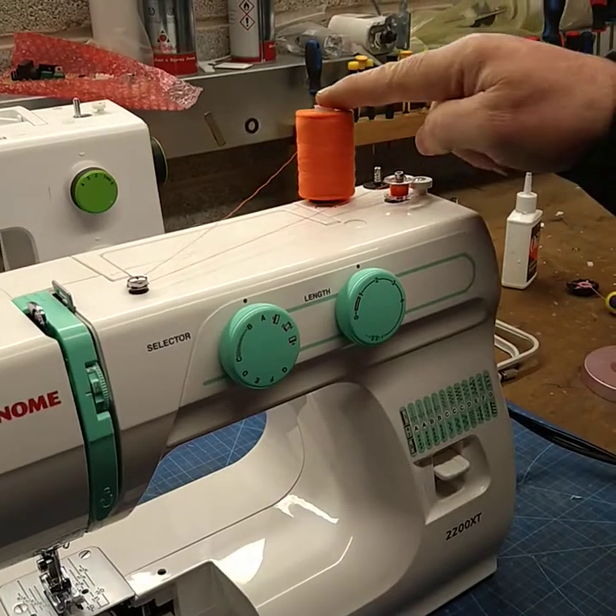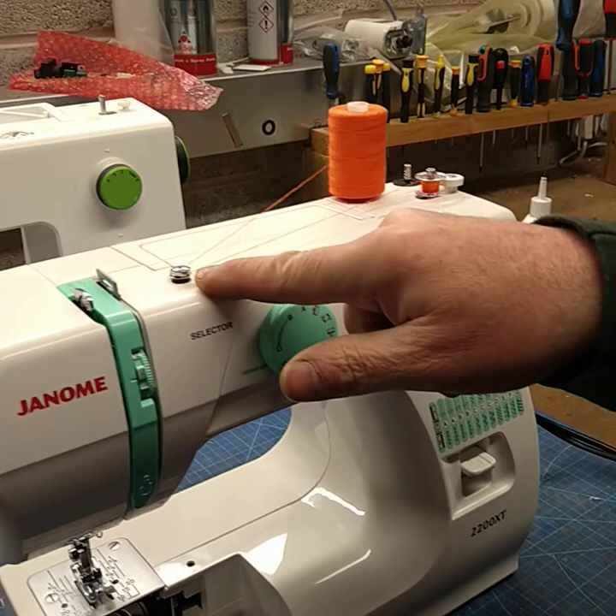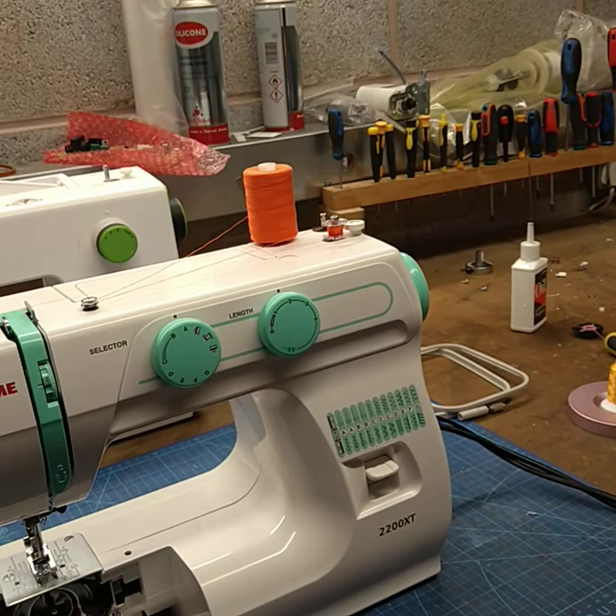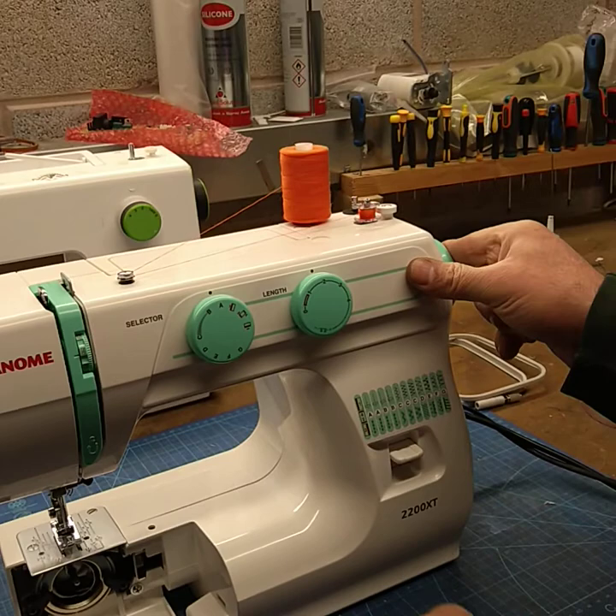Thread on the spool pin, the thread goes underneath the little clip and back to the bobbin. We're going to pull the hand wheel out, and that allows the bobbin to spin without the needle going up and down. We fill the bobbin like that, then push that back in, push that over and lift that off.